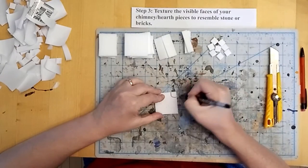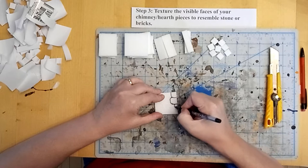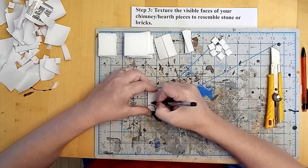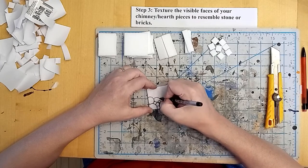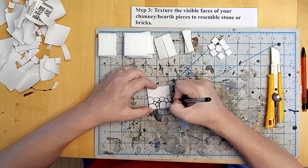We're going to use a rollerball pen and draw in the rough shapes of some stones and bricks on these panels. We only need to do the faces that are pointing into the room and on the back side that will be seen from across the table. Surfaces that are going to be glued together don't get textured.